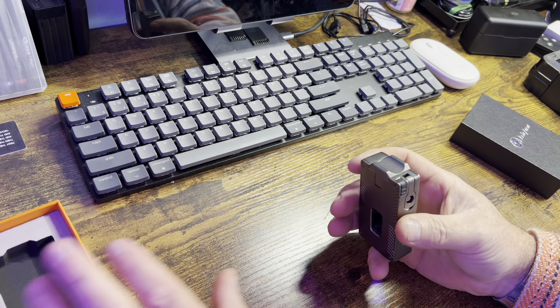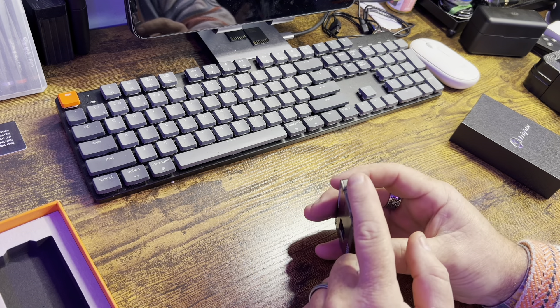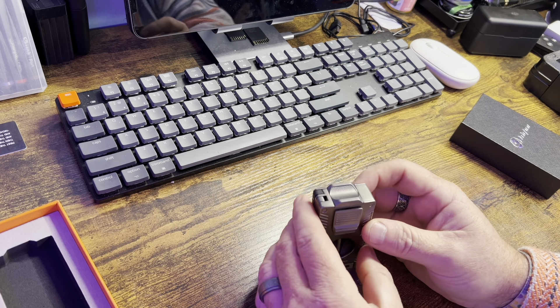We got another custom cigar lighter sent to us and this thing is nice. I definitely am going to enjoy using this one and showing it to you. This lighter was actually sent to us by the company to check out, and just by opening the box right now, I'm actually really in awe of how this looks.